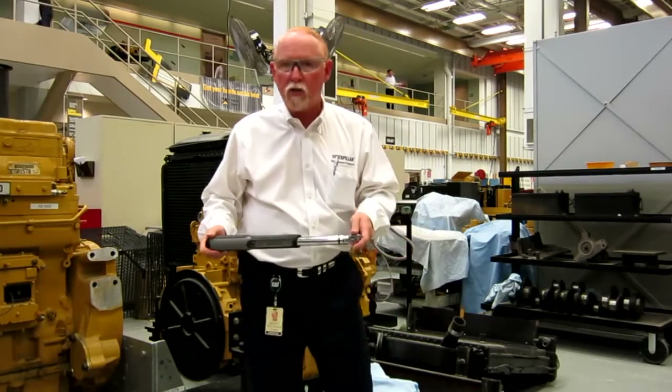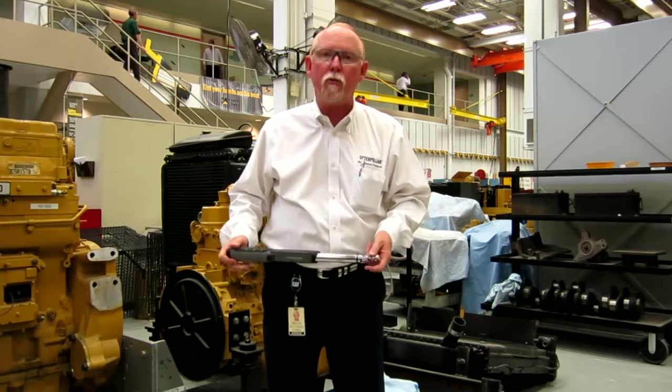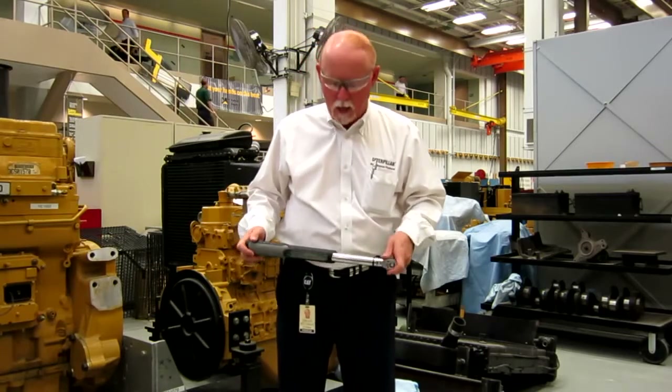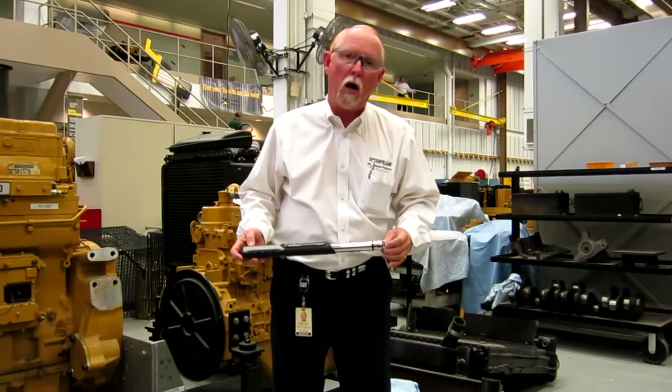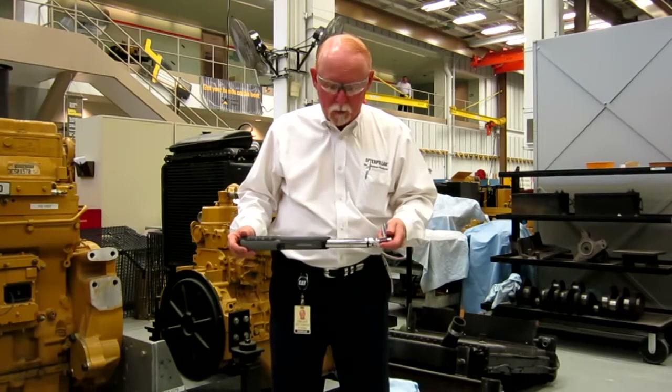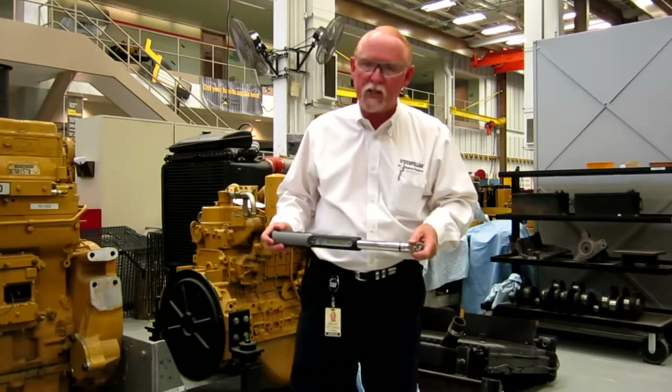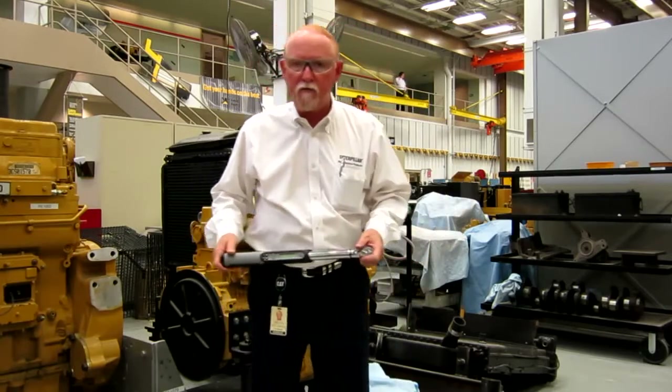These torque wrenches come in two sizes: one up to three-eighths, which I have right here, part number 3846821 — this goes up to 100 foot pounds. And then we have a half inch, which is 3846822, and it goes up to 250 foot pounds.